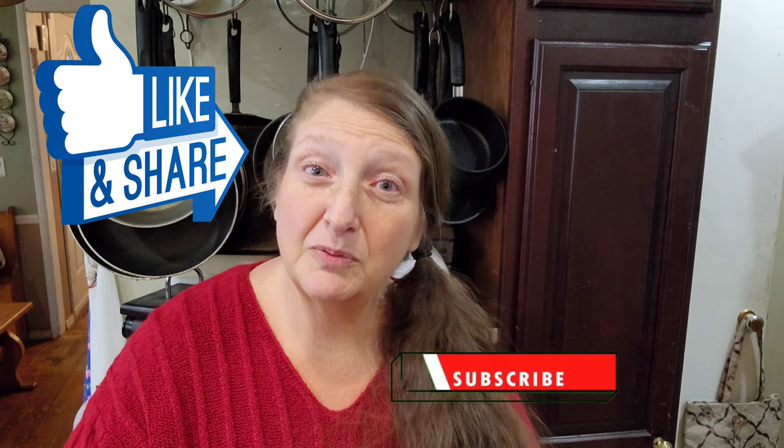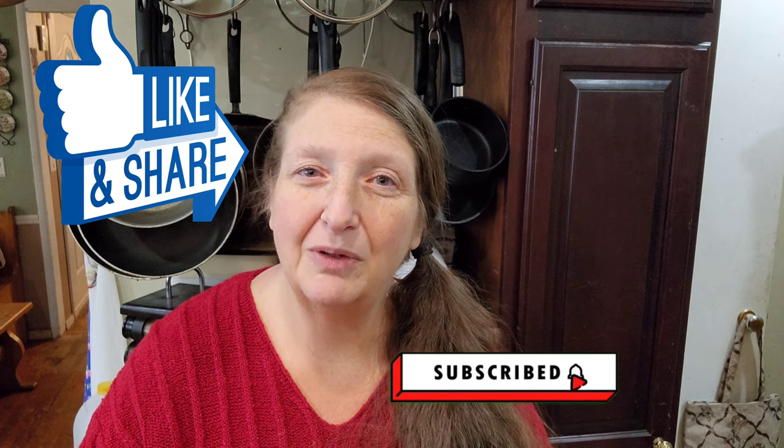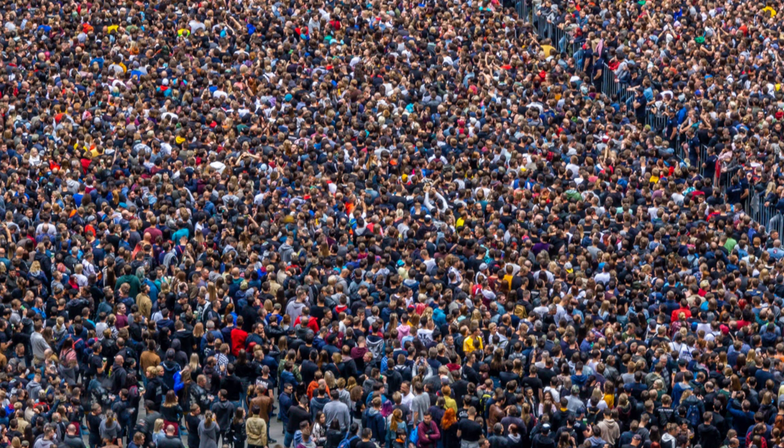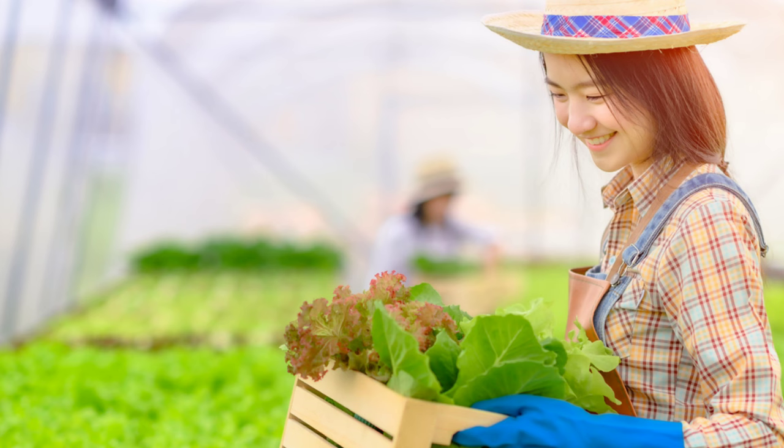Be sure to like and subscribe. Hit the notification bell and share our videos on your social media. Sharing our videos is the fastest way to reach our mission to help hundreds of thousands of individuals and families live a more sustainable way of life right where they are.